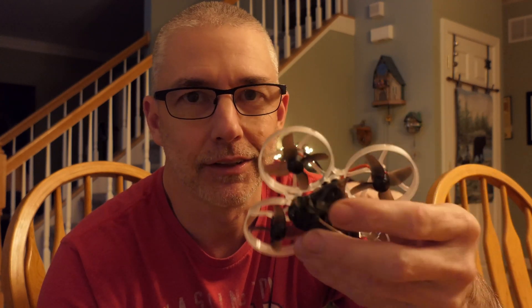Hey everyone, CPO here and this is day two with the Mobula 7. I'm not going to show you every daily progress, but this is the second time to basically put this thing in the air. I'm going to do all indoor flights this time and I am going to make some changes in the flight controller using my Android phone. So let's get to it.